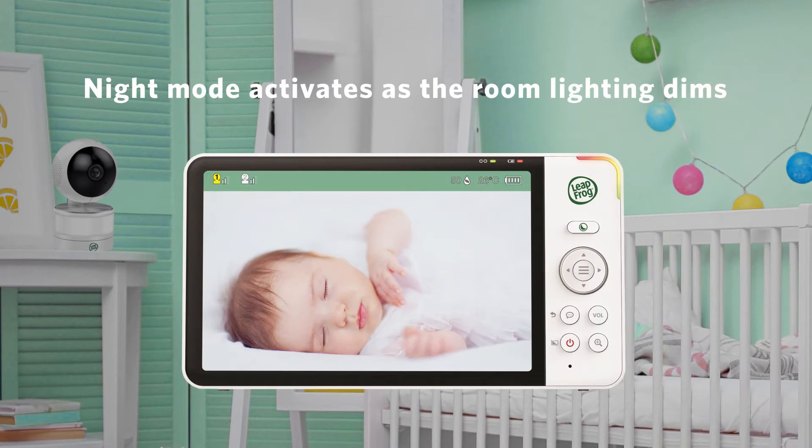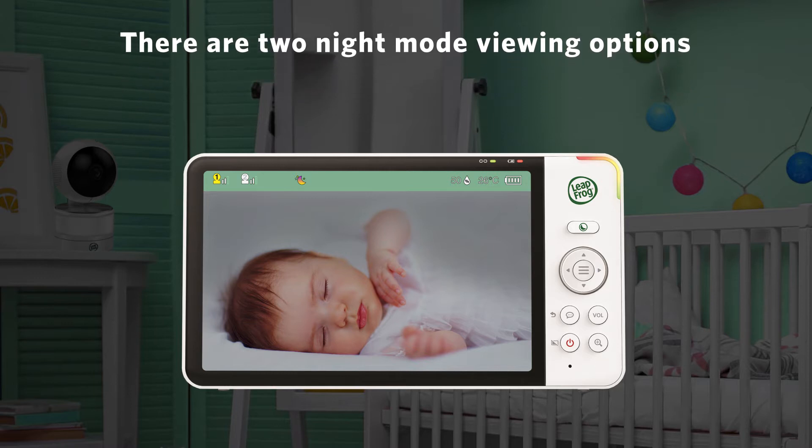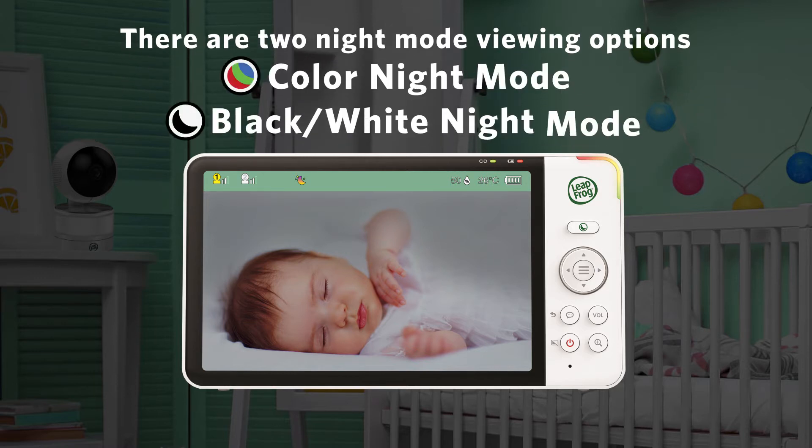Night Mode activates automatically as the room lighting dims. There are two night modes for you to choose from: Color Night Mode, and Black and White Night Mode.